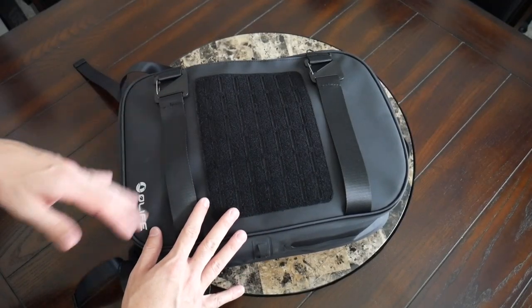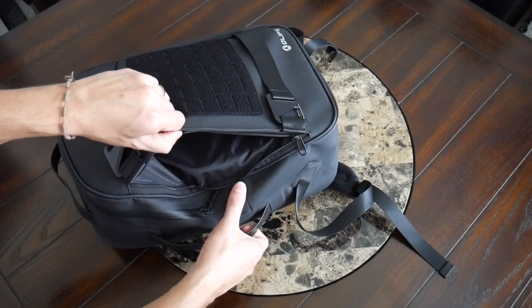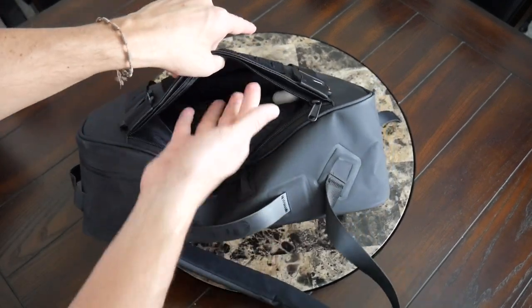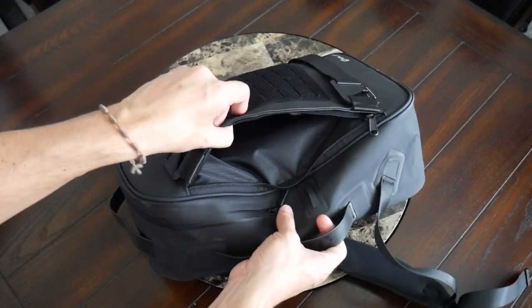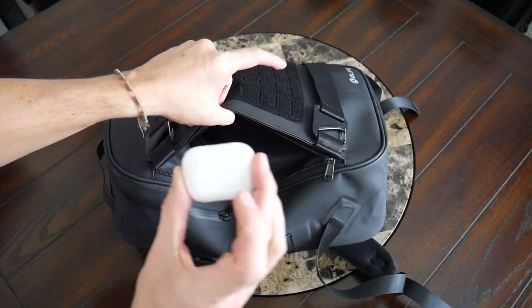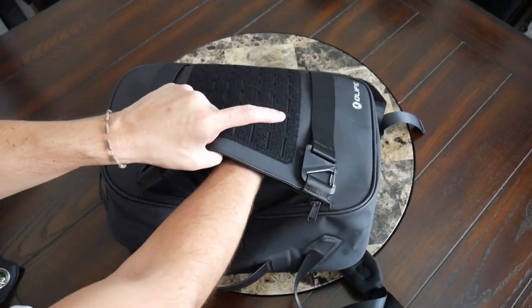Jumping into the organizational options, the bag keeps things really simple. There's just one quick access pocket on the front with a vertical zipper, which is actually pretty big — I really like the amount of space offered in this compartment. The fact that the zipper is oriented vertically means you can swing the bag around and reach into this pocket without taking it all the way off. There's no internal organization, so everything will tend to slide down towards the bottom, making it really good to use with pouches. I have my AirPods, a pair of sunglasses with their case, a portable battery, and a deck of playing cards in here.